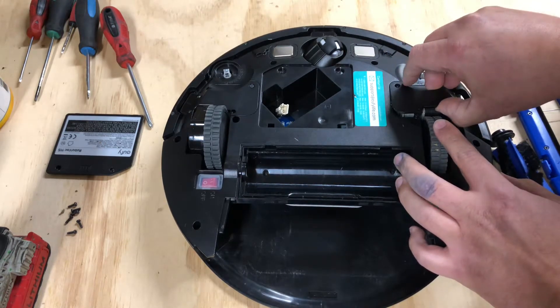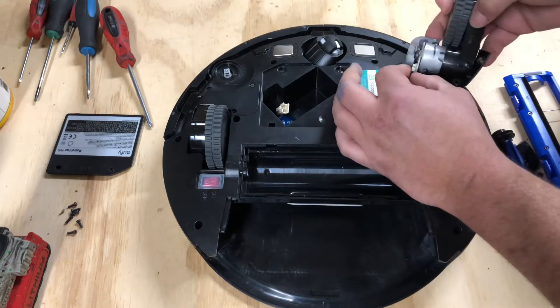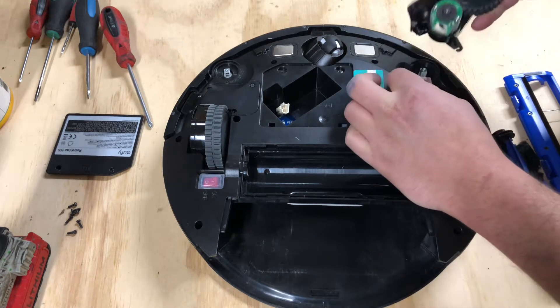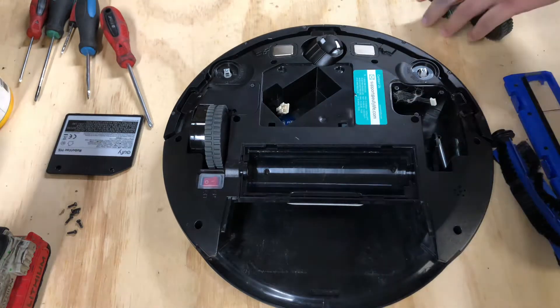But push down, pick up, and wiggle just a little bit. That spring will pop off, and then you have access to this ribbon cable right here. Now be very gentle with this cable. Rock it back and forth, and there's your wheel assembly. Same process for the other side.